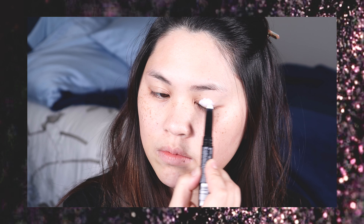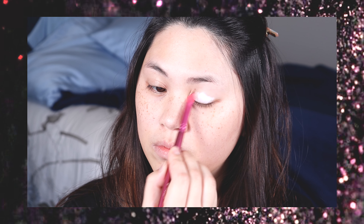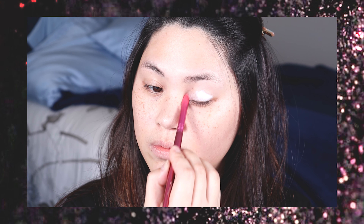To make sure all the colors pop, I'm going to use an eyeshadow primer and I'm going to lay that down first and just take a flat brush and make sure that I disperse it evenly.